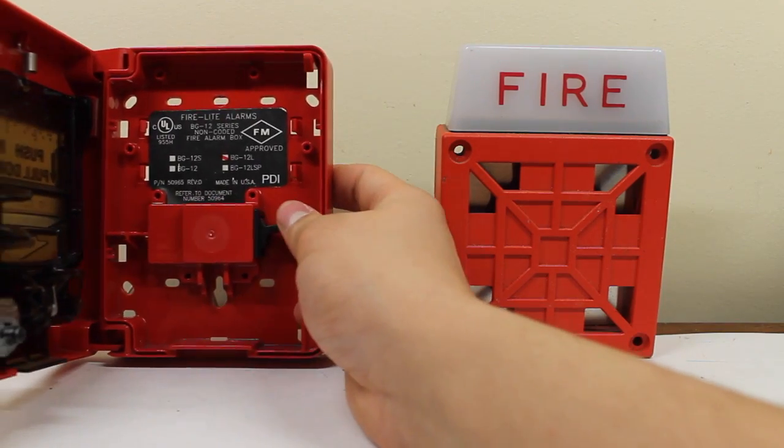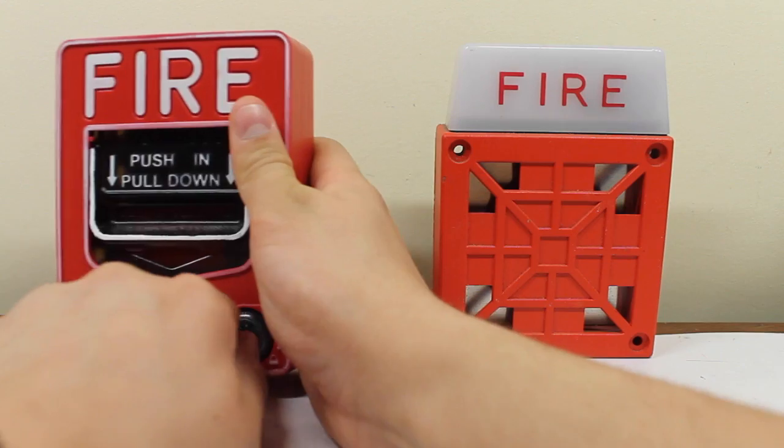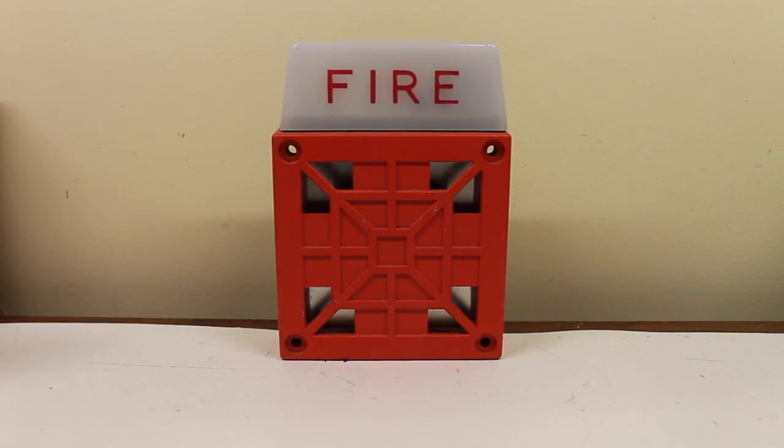Let's do this for fun. Here we go. I hope you enjoyed this video of, well, what else? The Wheelock 7002T-24. And that'll be it. Thank you for watching.